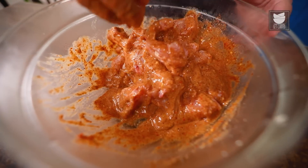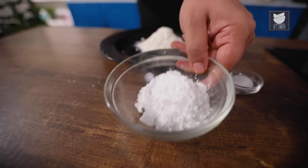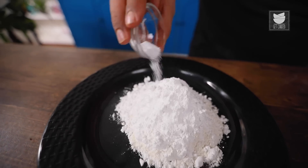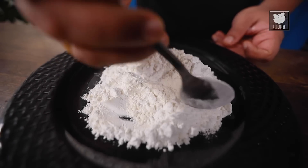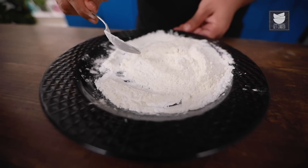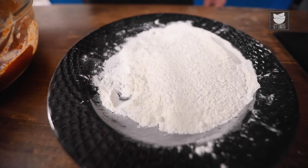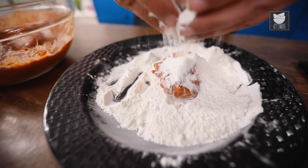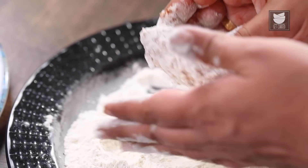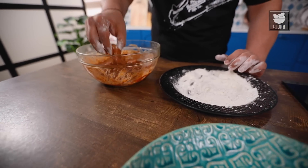By that time, we'll make the dry coating. For the coating, take all-purpose flour (Maida), 1/4 cup Corn Flour, and Salt — mix it up nicely. After the chicken has rested half an hour and the coating is ready, start coating the chicken one by one. Dust each piece nicely, shake off the excess flour, and set aside. Let the coated chicken rest for 2 minutes.